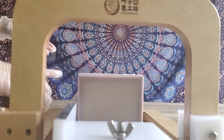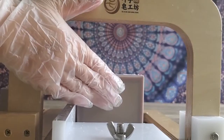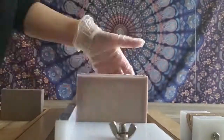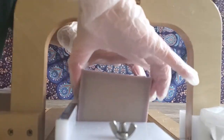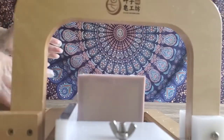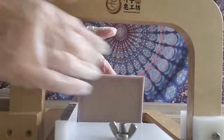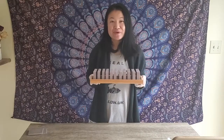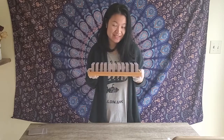The color inside looks a little bit more grayish. Thank you everyone for watching — if you like my channel please don't forget to subscribe and click the like button for this video. Thank you!